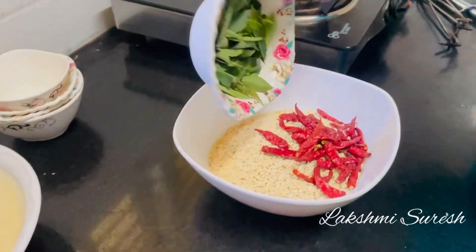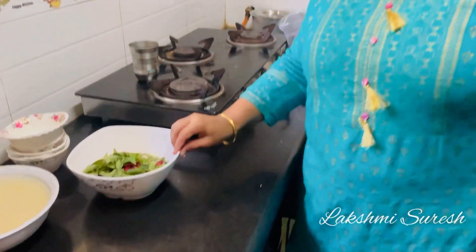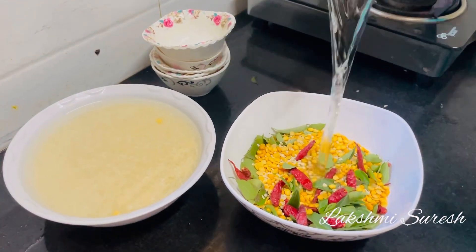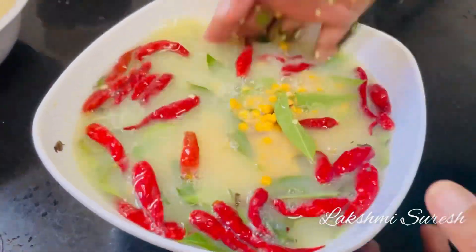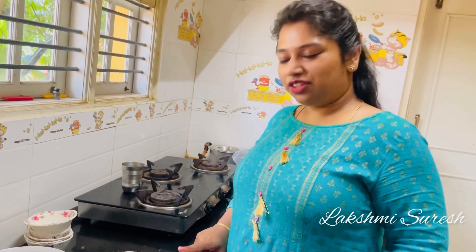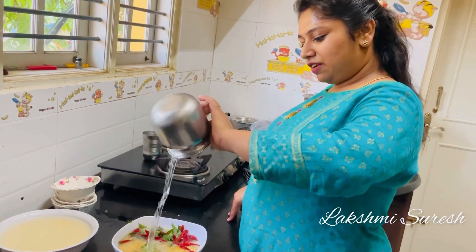You can use carbon soap for the first time. You can use water for 6 hours. You can use water for 2 hours. You can use water for 3 hours.